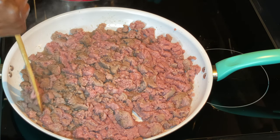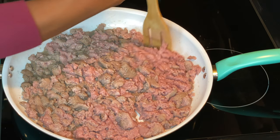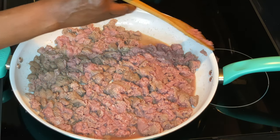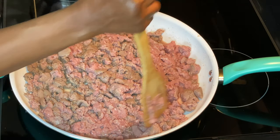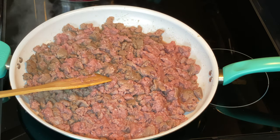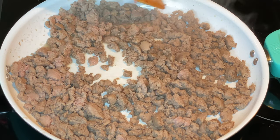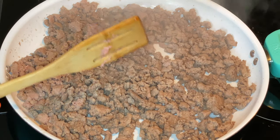I didn't add any grease to the bottom of this pan because this turkey sausage is making its own juices — you don't need to add any oil. Once it's finished cooking I drained the liquid off, I'm going to turn the temperature down to low and add in our vegetables.